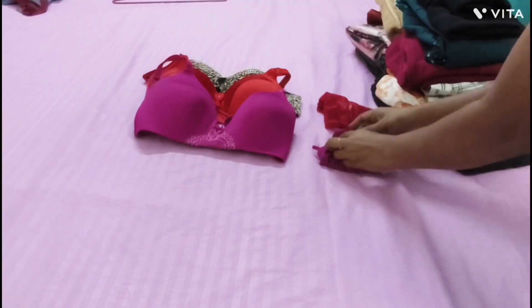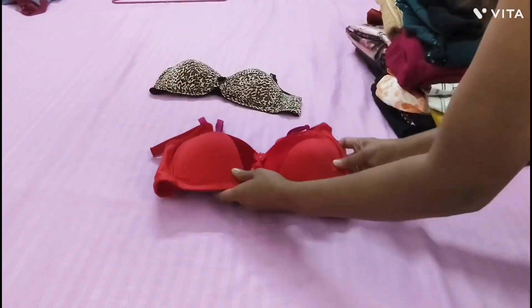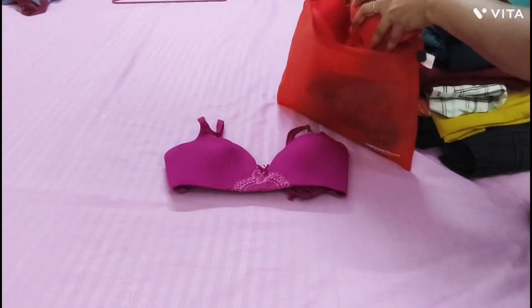Keep all your undergarments in a pouch. Tuck your panties into a bra cup to save space.